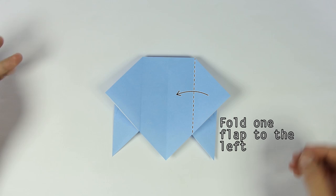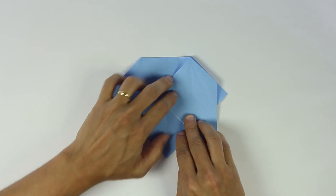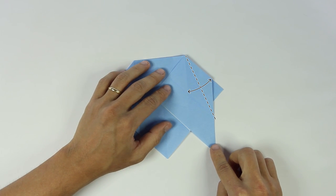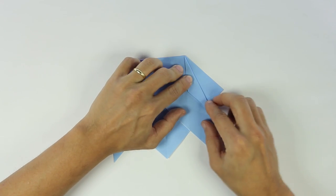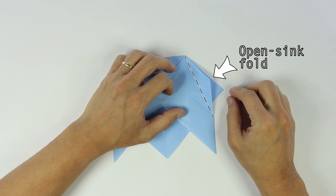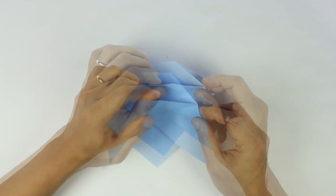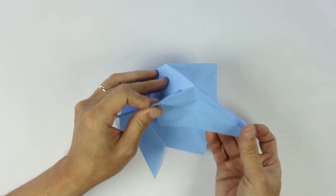Now fold one flap to the left. Fold and unfold along these lines. Now we're going to make an open sink fold. Again, if you're not used to making this kind of fold, I will show it step by step. But the idea is the same — you just have to reverse fold along the lines we just made.